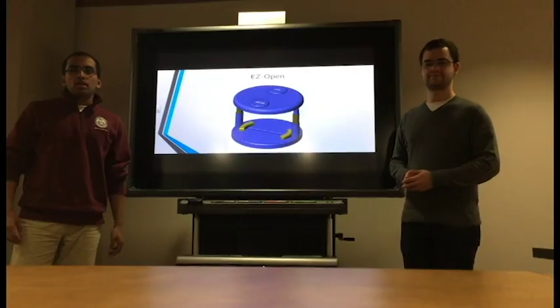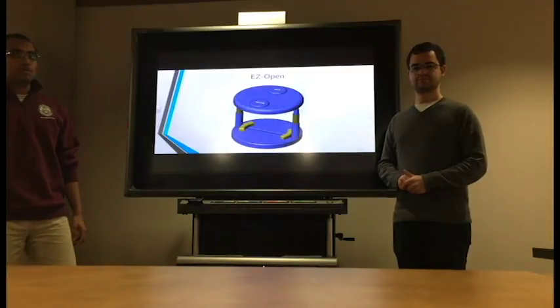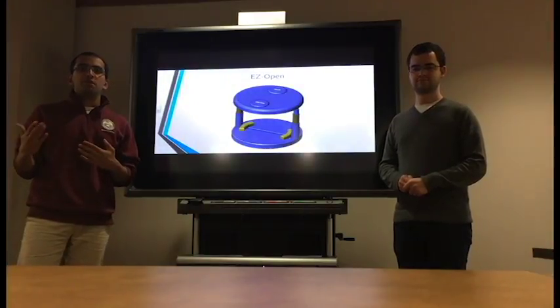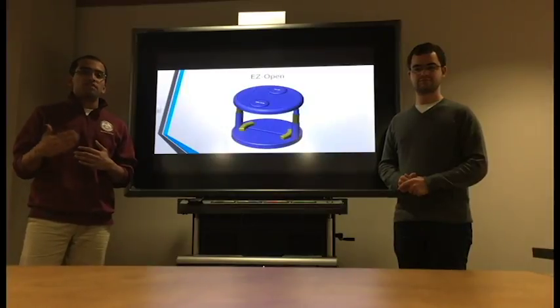I'm concerned about how you're planning on manufacturing this product. What are the procedures you're looking to use and what's your estimated unit price? It will be manufactured by injection molding procedures. The current materials we're going to use for the EasyOpen are a combination of EVA and ABS. These two materials are chosen because they're light but also very durable, and the unit price of the product is $40.